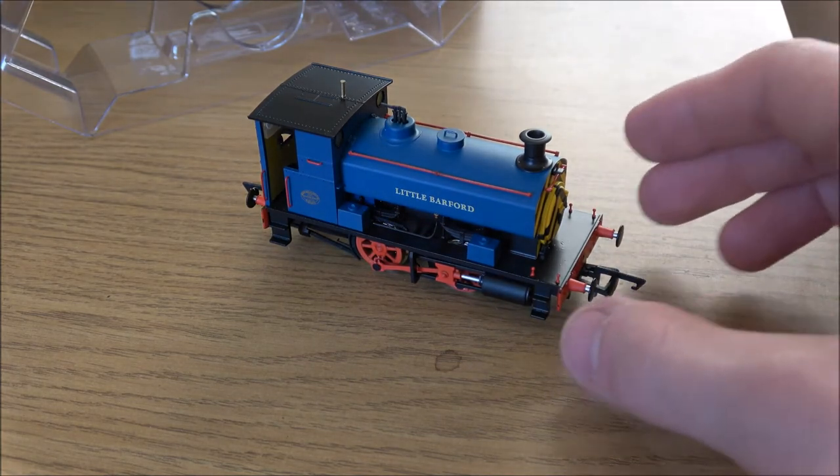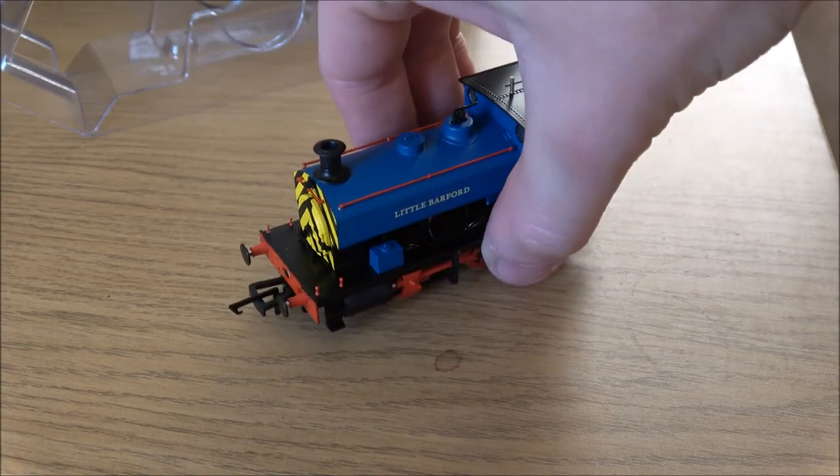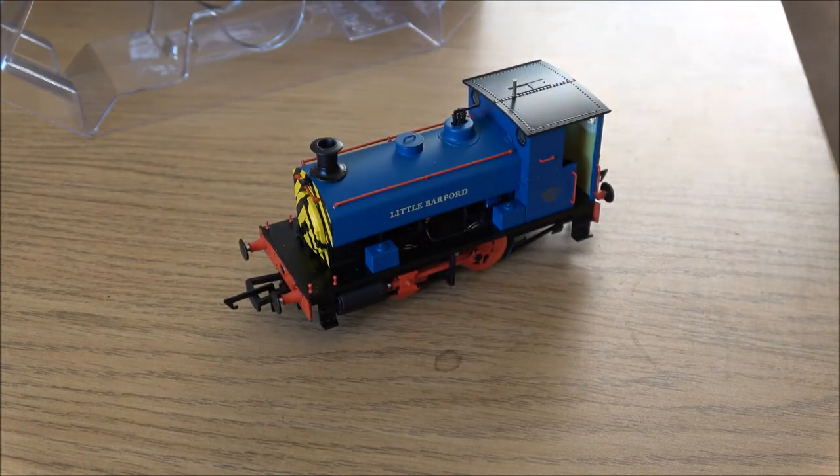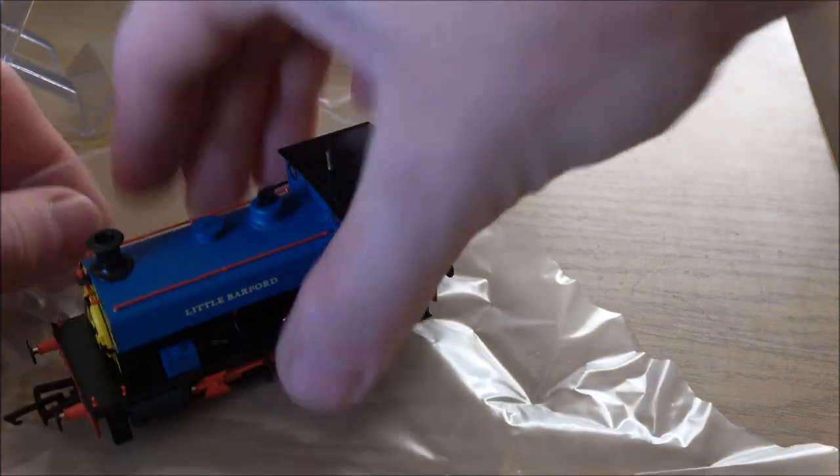The second part of this video will be test running all three of them against my kit-built one, which you should be able to see in one of my previous videos where I was actually lining it out. We'll be able to compare how they run. So that is a wonderful Little Barford - I'm just going to pop him back in his box and we can have a look at one of the others.